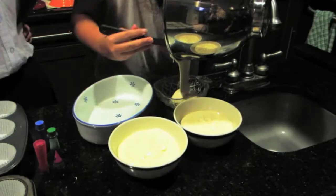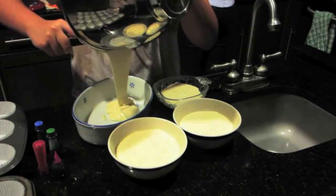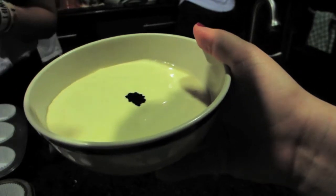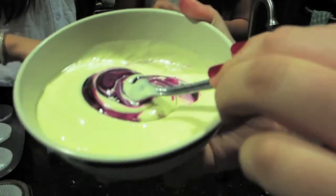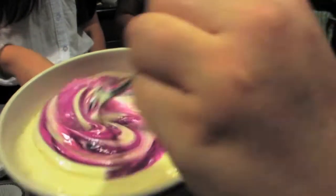Then you want to individually separate the batter into each cup, depending on how many colors you want to add. We decided to pick four. You just want to layer those out into every single bowl, then add your food dye. I'm going with purple first, and then you mix the colors to get what you want. We'll switch off to other colors as well.